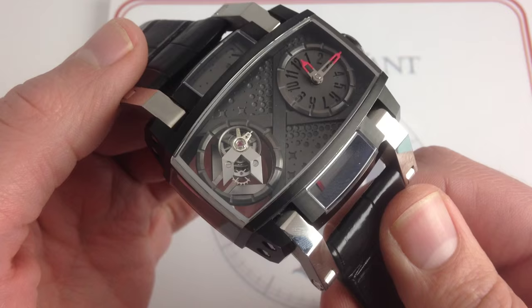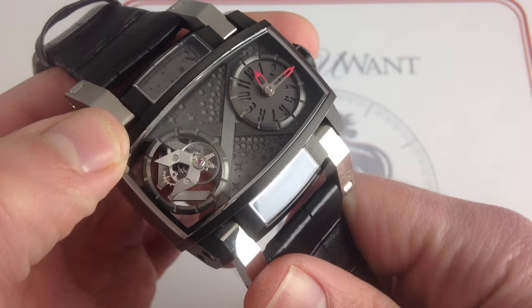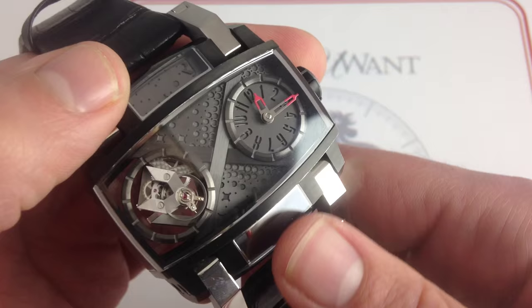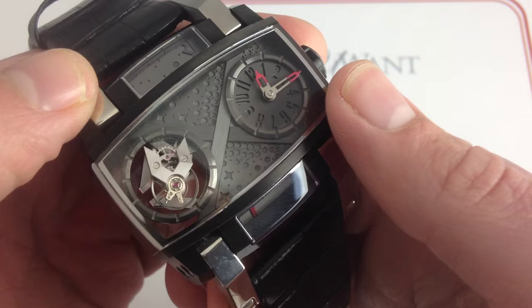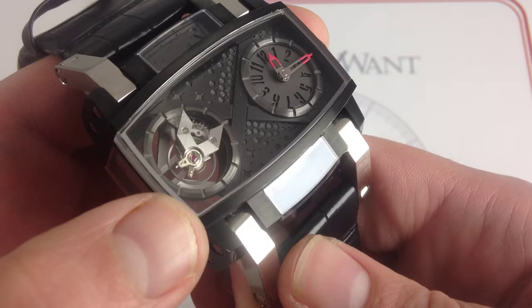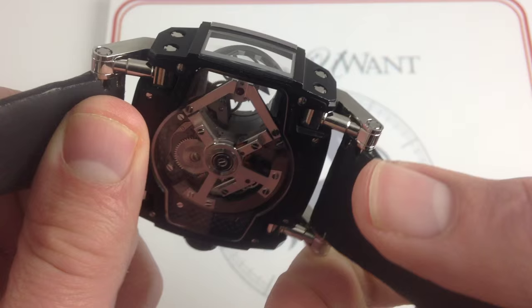What sets it apart is the combination of an unconventional case — visible on every side thanks to sapphire viewports — with a flying tourbillon movement constructed for Romain Jerome by La Joux Paré of Le Chaux-de-Fonds. The highlight is the dial: twin elements horizontally opposed. On one side, you've got the time — actually quite legible for a dial that amounts to black on black, thanks to the red lacquered hands. It's very easy to read. You can also see the gorgeous bridge work and the beautifully finished construction.